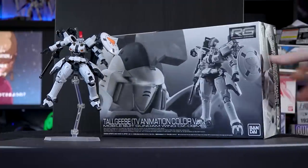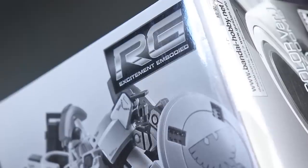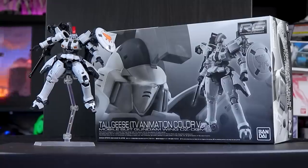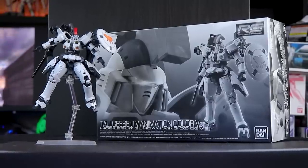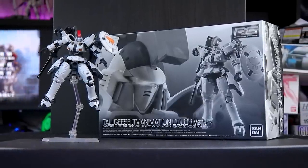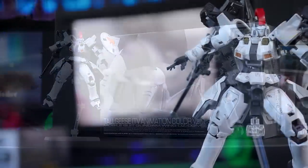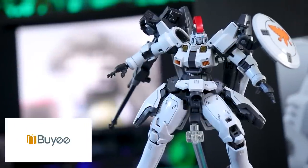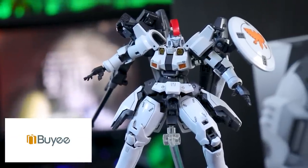Hey, what is up everyone? Welcome back to another review, and today I'm taking a look at the Real Grade Tallgeese TV Animation version. It is Premium Bandai, as you can tell from that box back there, so if you do want one of your own, as usual I got mine through Baie — you can get yours through there too, link is down there in the description.